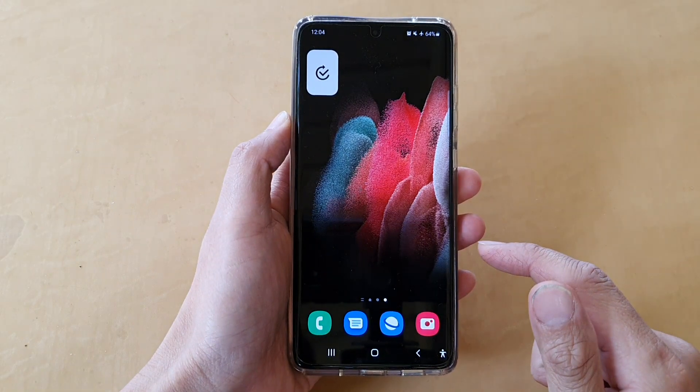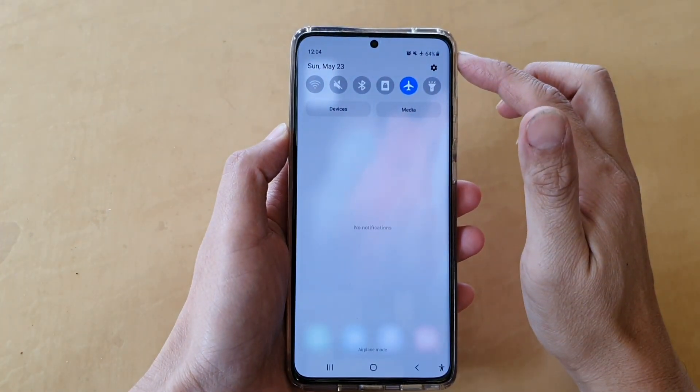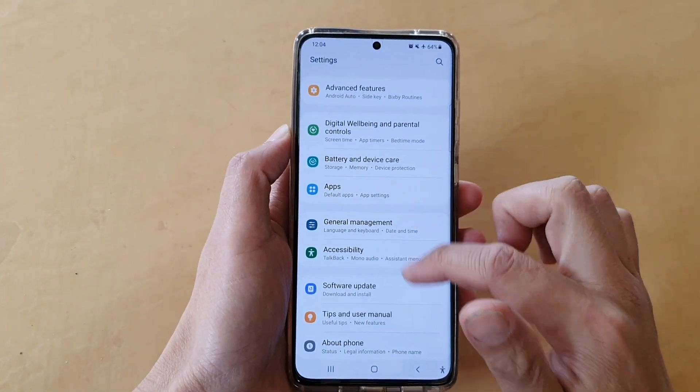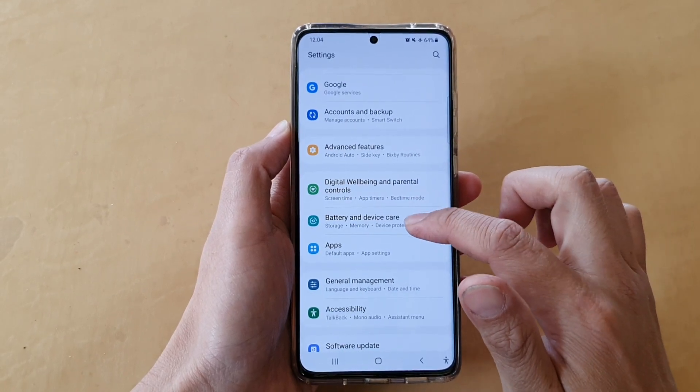First, tap on the home key to go back to your home screen, then swipe down at the top and tap on the settings button. In settings, go down and tap on battery and device care.